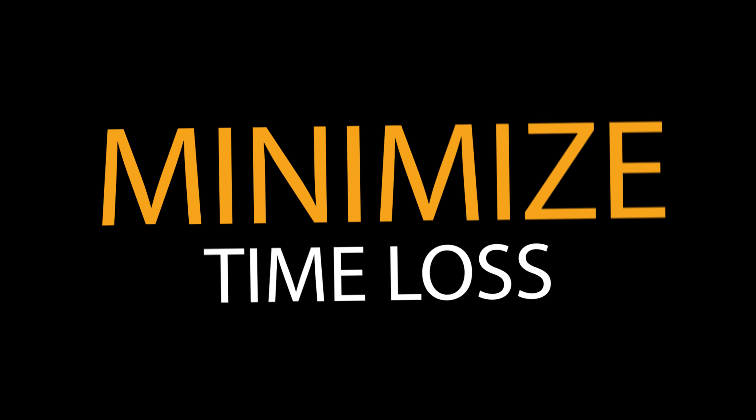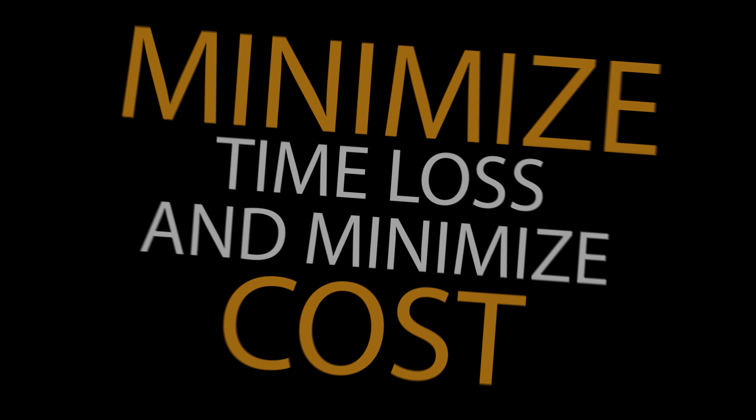The return to work program is basically: take your injured worker, keep them working, minimize time lost, and minimize the overall cost to the employer.